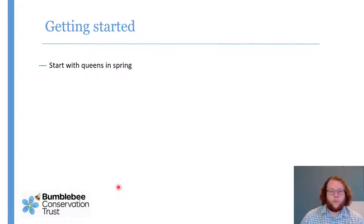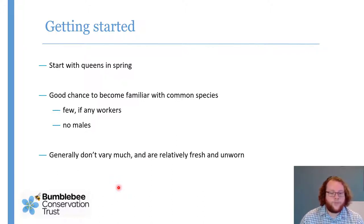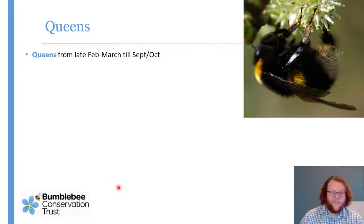Spring is a really good time to get started with bees, but you can get started at any point during the flight season. Queens in spring are a good chance to get familiar with common species before the workers come out, and they still look like they are in the books. Most pictures in books are of queens. In early spring they're still fresh and unworn, so you don't need to contend with bald or faded bees.